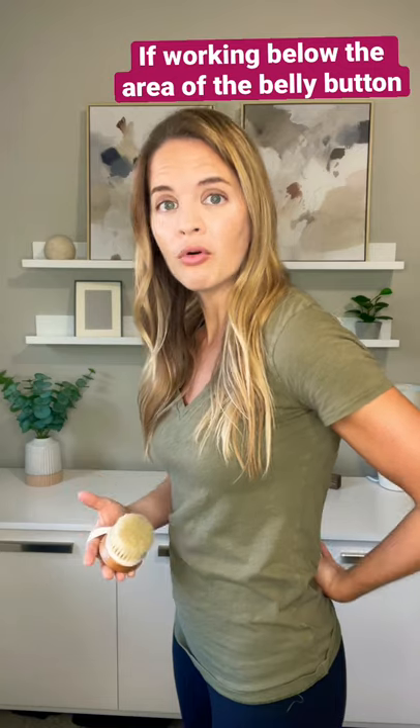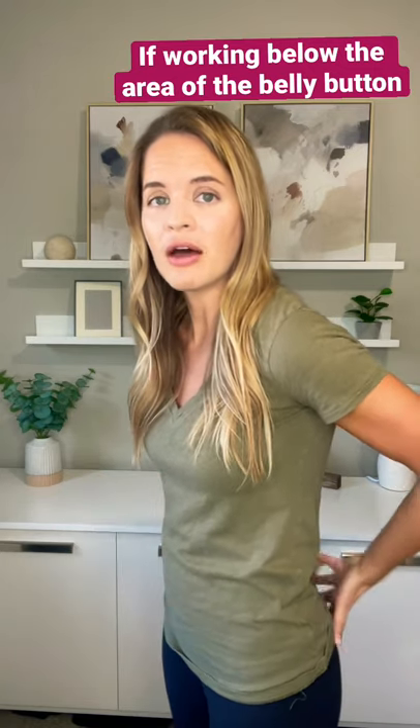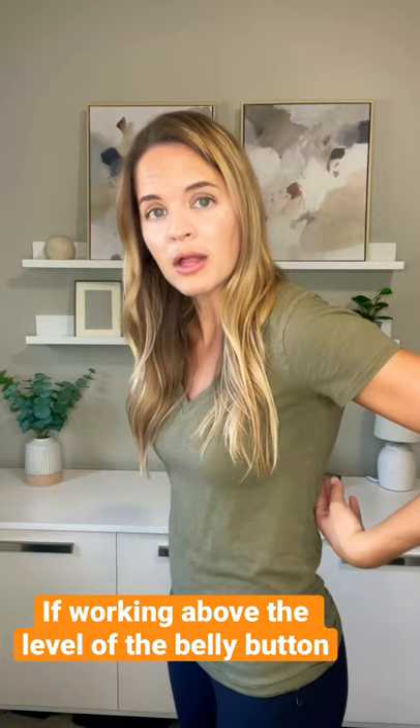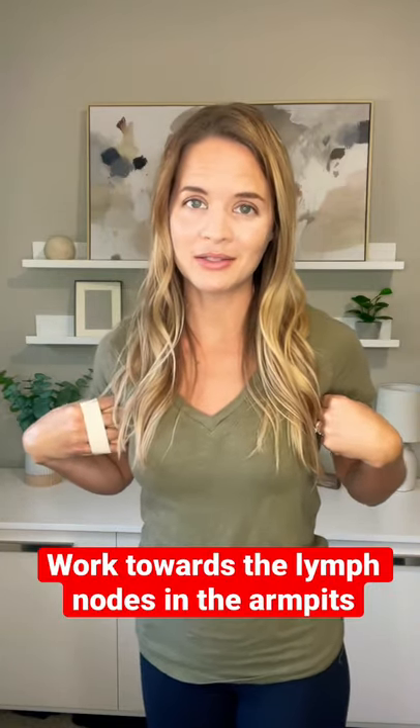When using the dry brush, we're thinking about where we're at. If you're working on an area below the belly button on the back, either on the low back or the bottom, that fluid comes around the front towards the lymph nodes in the groin. If you're working on the middle or upper back area above the belly button line, that fluid comes around towards the lymph nodes in your armpits.